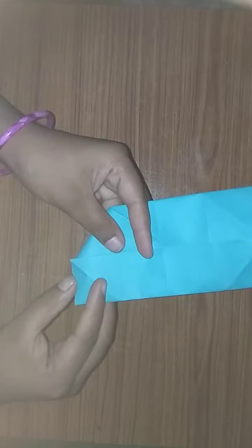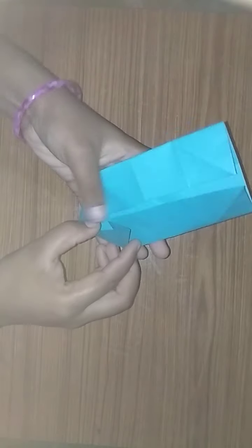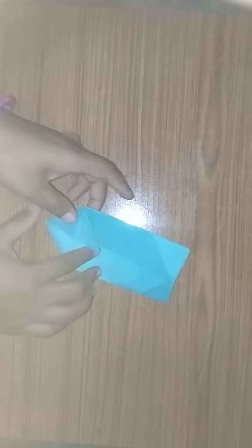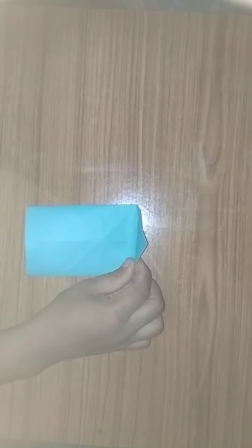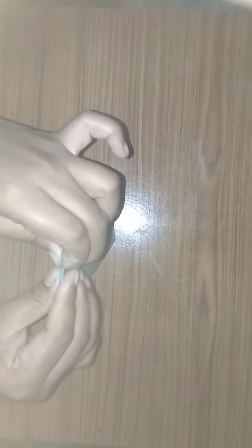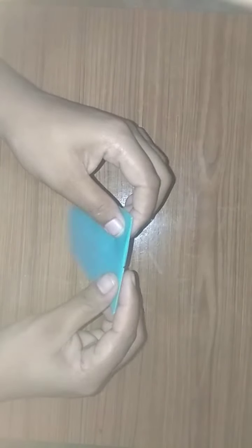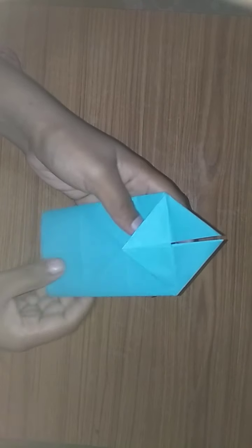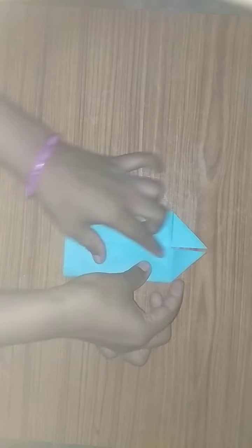Fold like this, fold like this here also, then fold like this here also. Do like this, then turn to the back side and fold like this, fold like this. And do like this — we got like this. Do like this, then turn to the back side and do like this.